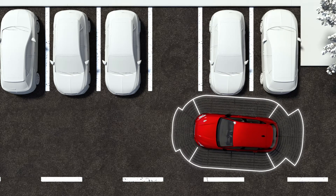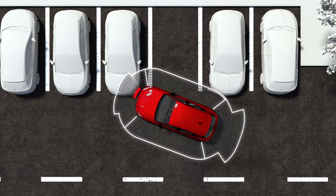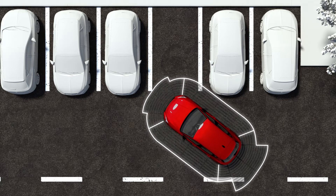During the manoeuvre, Park Assist Plus assists the driver by giving visual and audio warnings about obstacles detected in front of and behind the vehicle. As you approach the obstacle, the frequency of the audible signals will increase.